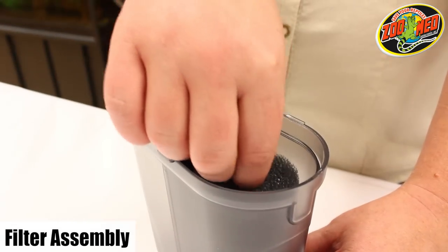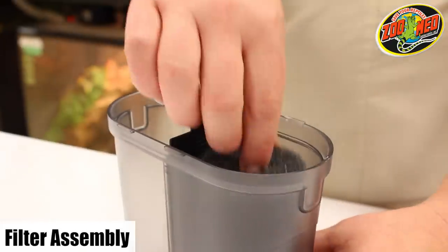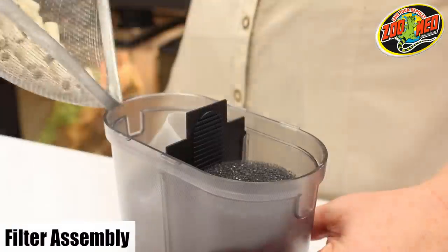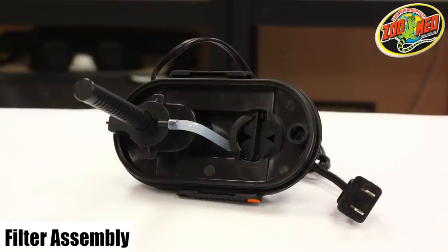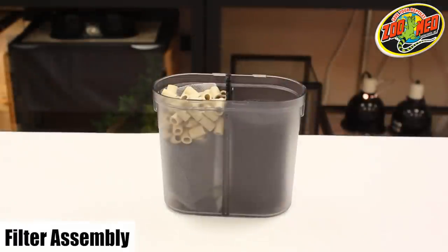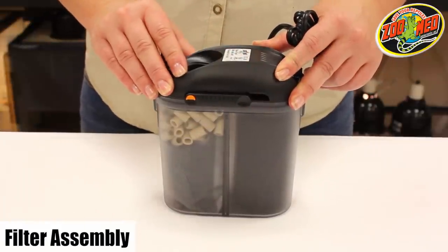Once you have the unit open, remove the filter sponge. Rinse the sponge, carbon bag, and ceramic media under running water to remove any dust or debris. Place the filter sponge into one chamber with the hole facing upwards. Place the carbon bag in the bottom of the empty chamber — note that the carbon should not be removed from the bag. Add the ceramic media on top of the carbon bag. Lastly, make sure the intake strainer is attached correctly on the impeller cover and that the air vent tube in the filter head is pointed upwards. Fit the filter head back onto the unit making sure the fill cap is over the chamber with the ceramic media. Secure the latches on the sides of the canister and your filter should now be ready to install.